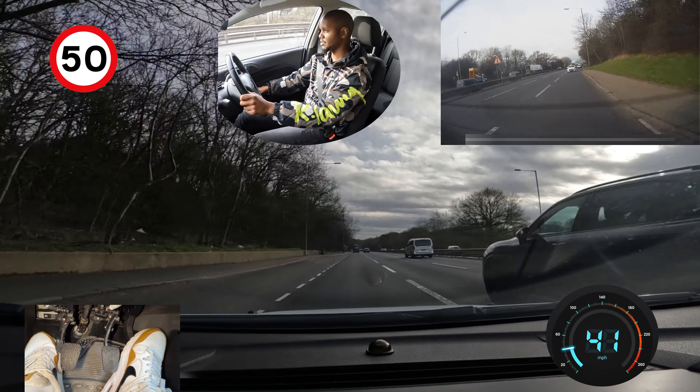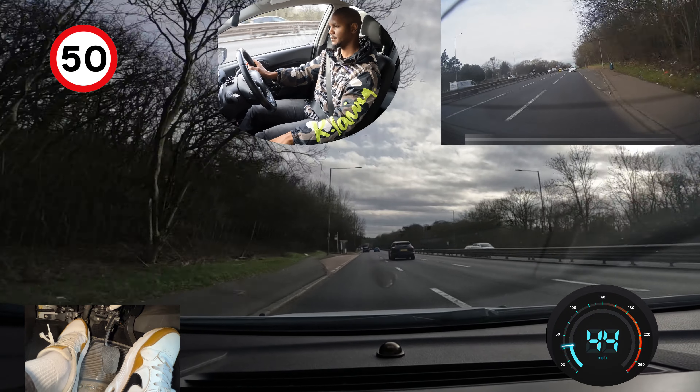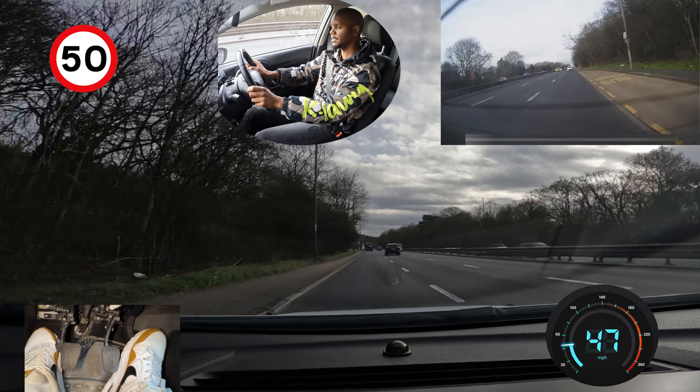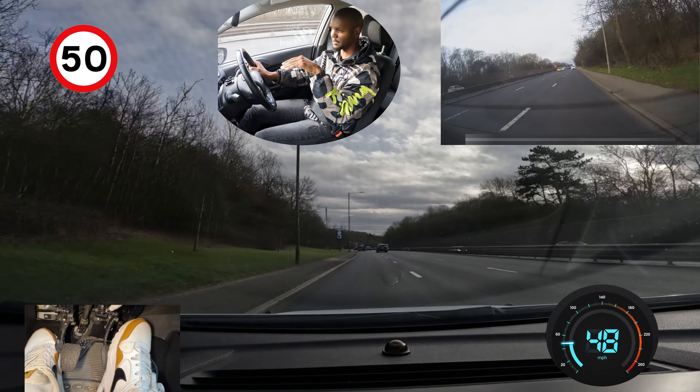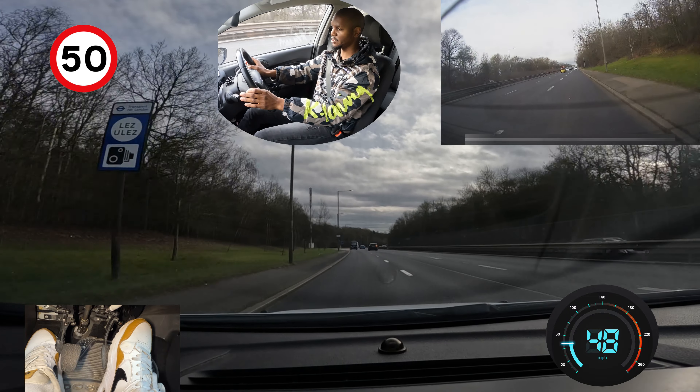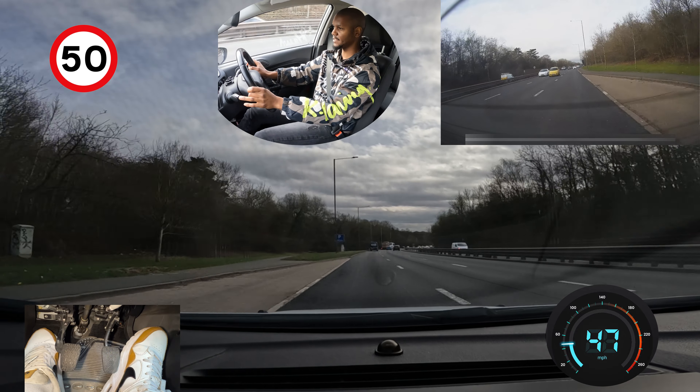This is the 50 section. Now I can get up to fifth gear, doing just under 50 miles an hour. On this downhill section it's really easy to go too fast — right now I'm just on 50 miles per hour and if I'm not careful you can easily go past 50 without realising.